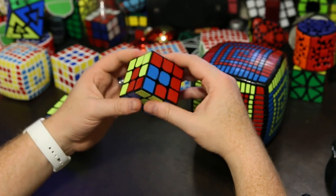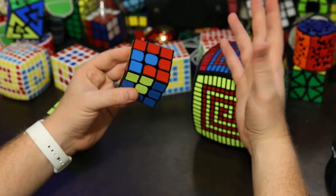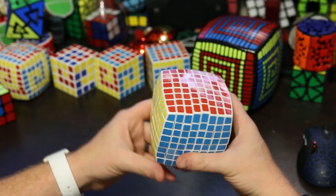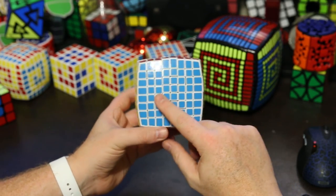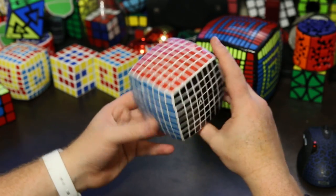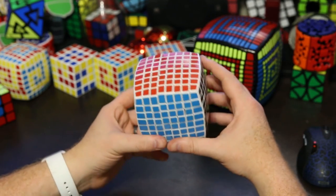Now I'm going to show you how to draw the spirals on the large centers of the larger n-by-n cubes. This will work all the way down to the 4x4. This is the same technique I showed in my tutorial on how to do the heart pattern, and it's not that difficult. It's very useful because you can draw whatever you like — here's how you do it.